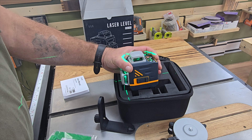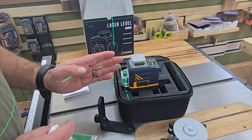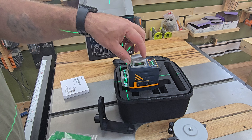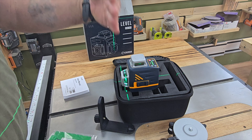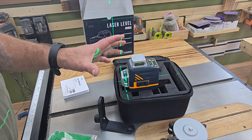One thing about this laser is it has to be one of the smallest ones. It's the size of your normal two-line that just goes a straight cross, but yet it is a three-line 360. So you get a line that goes horizontally, a vertical this way, and a vertical that way, and all three of those lines go 360 degrees.